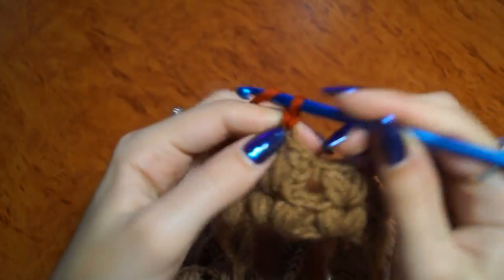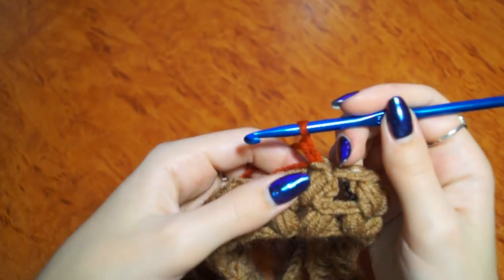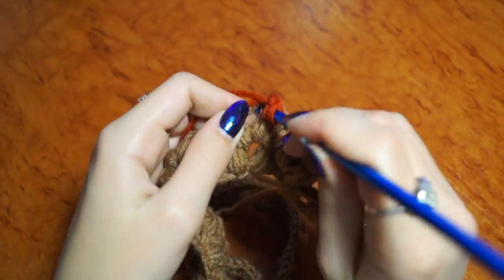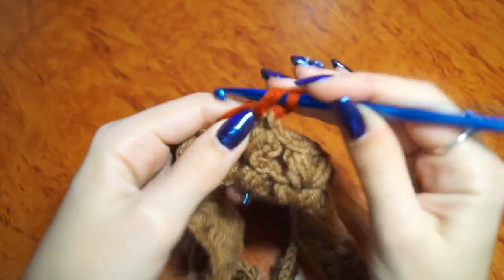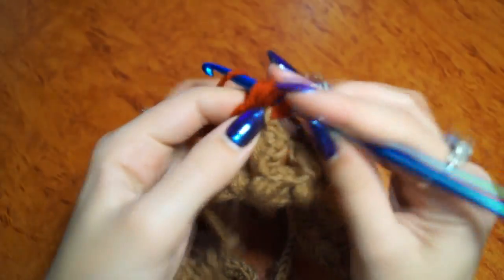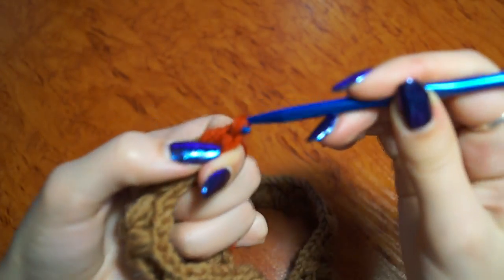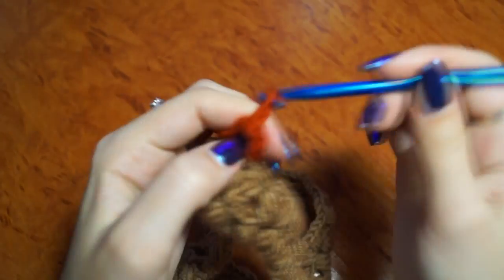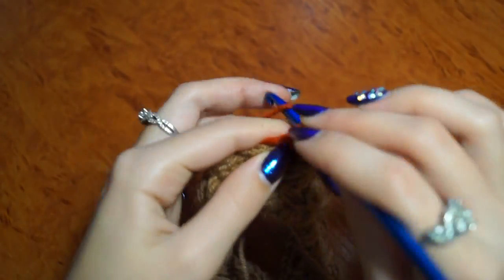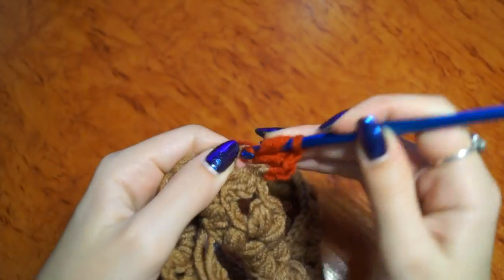2 воздушные петли. И вяжем то же самое, как и в двух прошлых рядах. Накид. Не довязываем столбик. И второй. 2 воздушные петли. 3 недовязанных столбика с накидом. (2 chain stitches. And we knit the same as in the two previous rows. Yarn over. Do not complete the stitch. And the second. 2 chain stitches. 3 incomplete double crochets.)